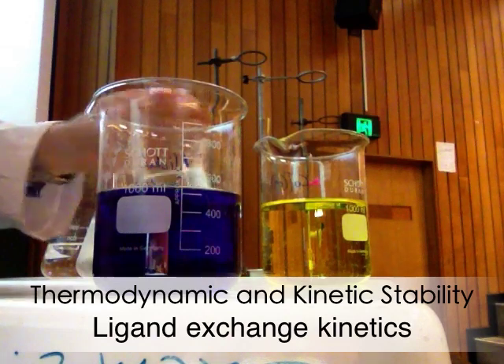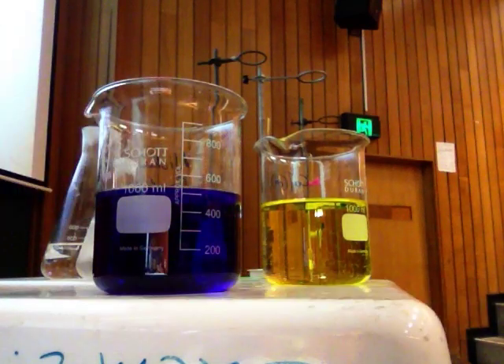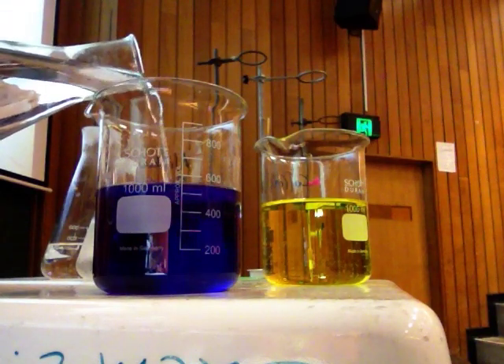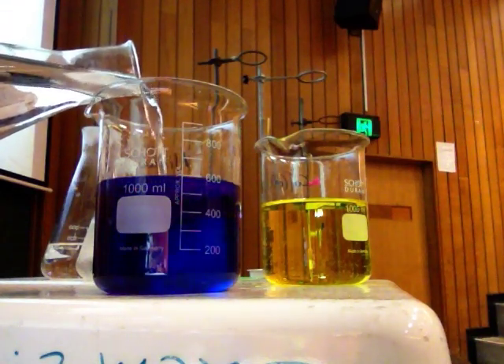So if I add acid, the EN, which is currently attached to the nickel, is going to do this reaction at the bottom where it gets protonated by the sulfuric acid, and I should be able to get it to go back to light blue.